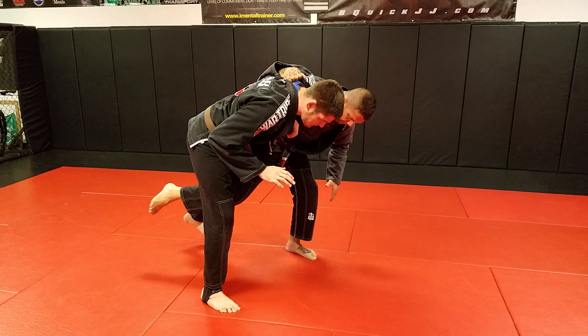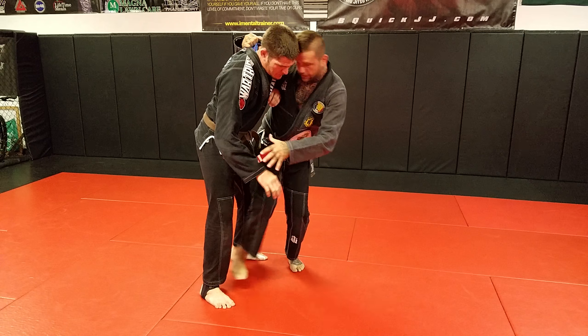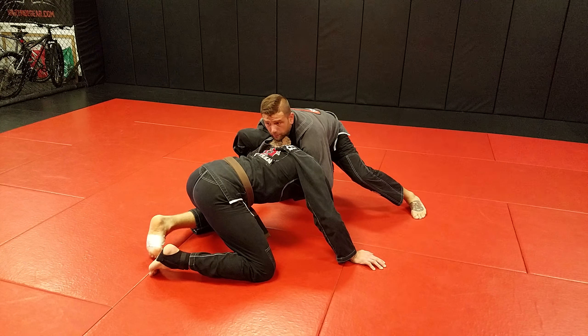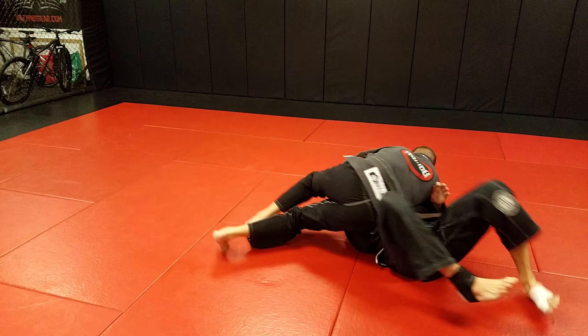I step in, I go thigh to thigh contact. I'm not hooking my calf or doing a kick below the leg. I come inside, thigh to thigh contact, and I grab his neck. This is what we call the cow catcher. At this point I don't want him to hunker down on my arm, so I reach for his back pocket. I start to turn him over, grab his shoulder.